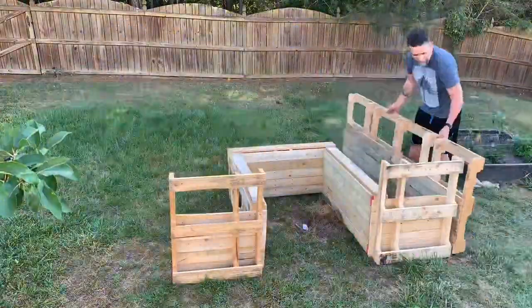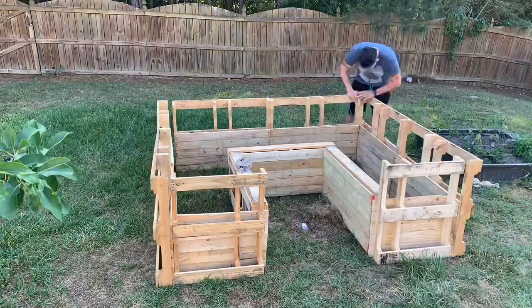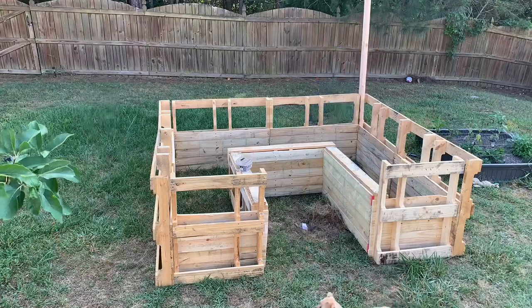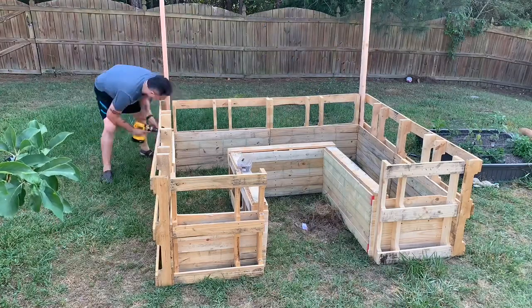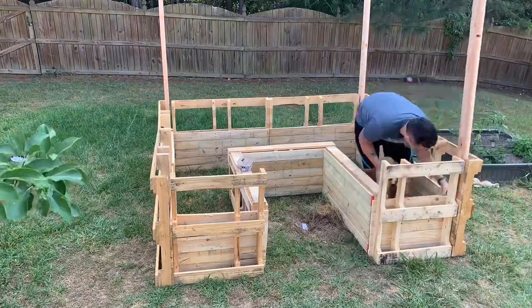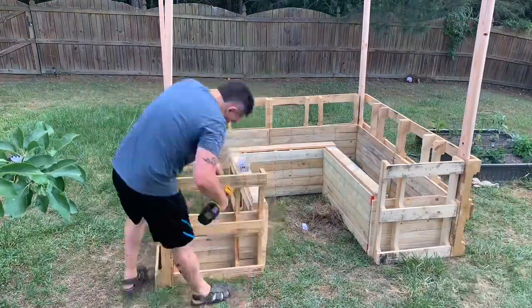Now I'm moving the garden to its final destination and putting it together. I've gotten some wood from Home Depot and put those up in the corners as posts. Pretty much just making sure that everything is level, nice, straight, and even before I start to dig.